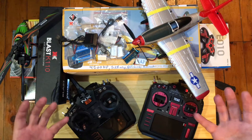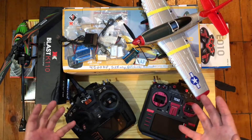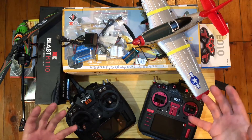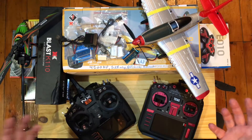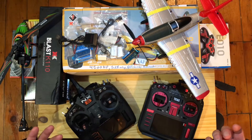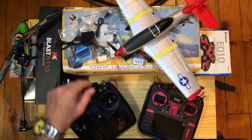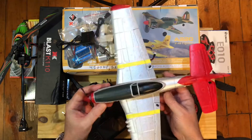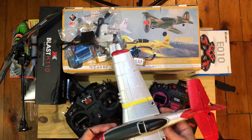I've been into RC stuff for a long time, but I'm getting back into it recently. A lot of these things are new to me, but not new to you guys. I blame these mini warbirds for getting me back into this hobby and costing me thousands of dollars. I thought it was just going to be a few dollars here and there, but here we are.